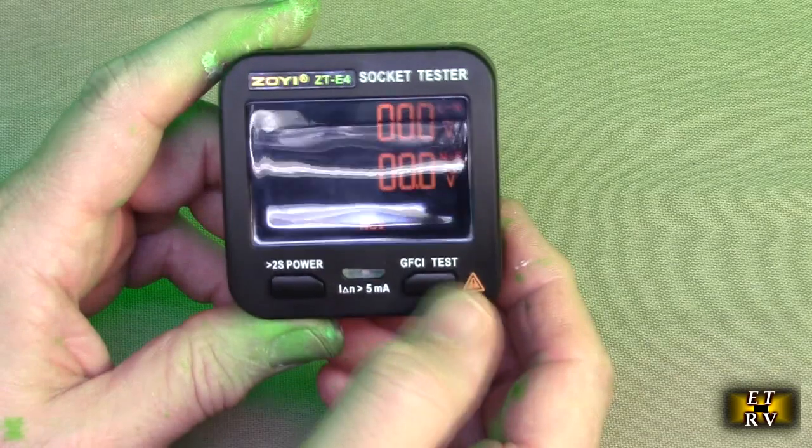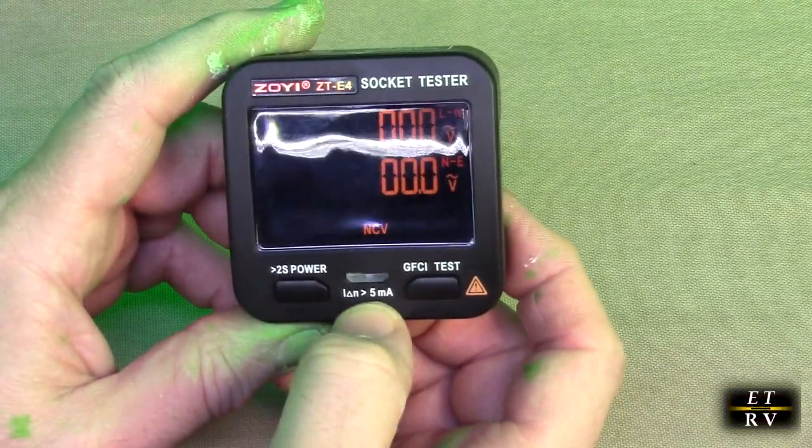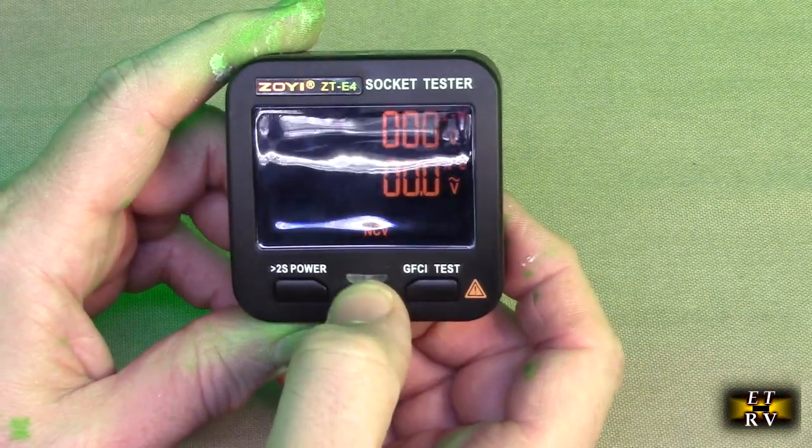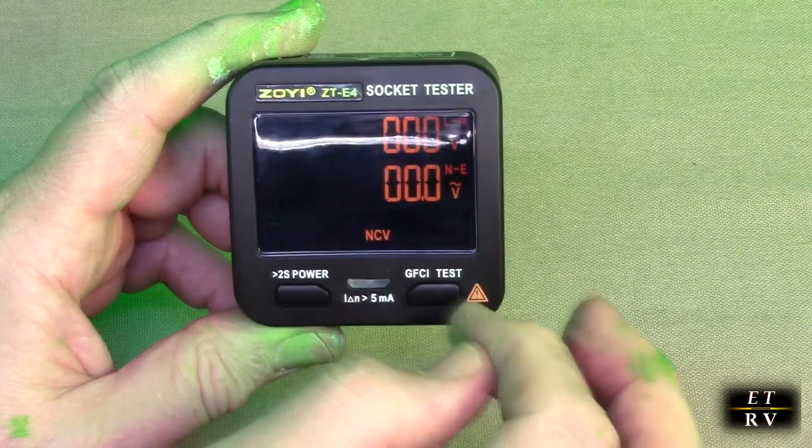This is the GFCI test — we're going to show you that. If you ever get anything over 5 milliamps on the ground of your outlet, which you don't want, that will light up. But this will actually test your ground fault, and we're going to show that.